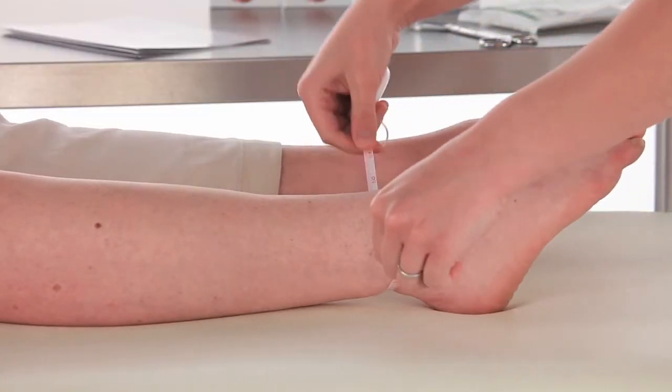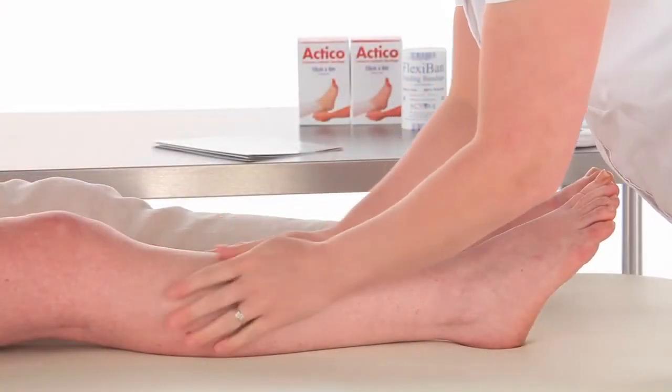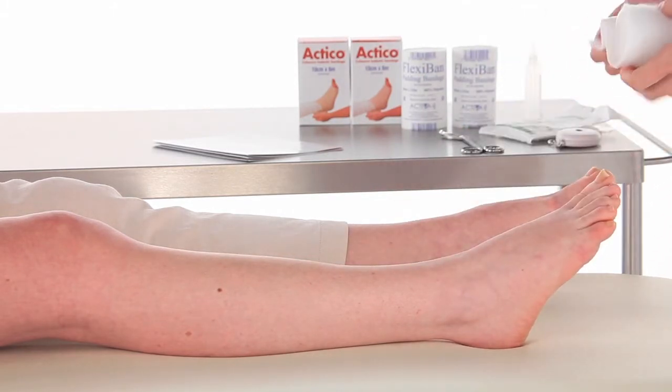Measure the ankle circumference before and after the padding layer is applied. Assess the shape of the limb, ensuring sufficient padding is used to protect vulnerable areas and, if necessary, reshape the leg to provide graduated compression.